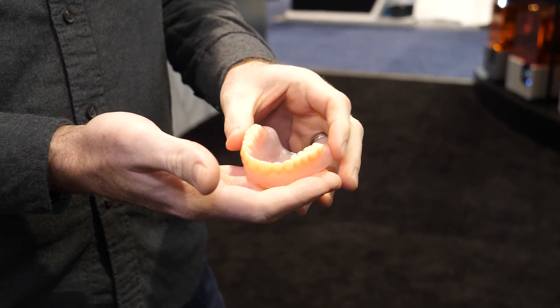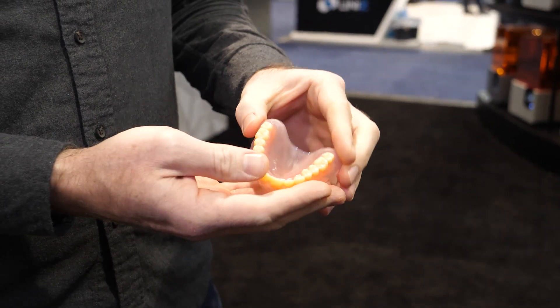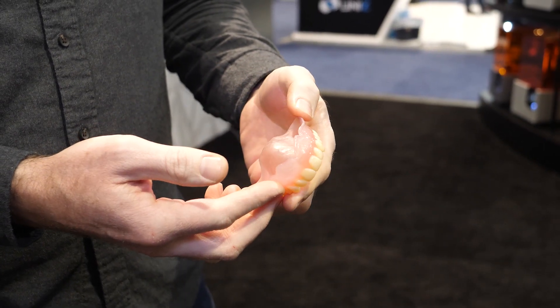The other new material is a little grizzly maybe — this is a 3D printed denture. It's a completely 3D printed denture: you print the gums and the teeth separately with different materials and then assemble them together. This means the entire process of making a denture can be digital. Your dentist scans your mouth, it gets sent to a technician who creates a design, and then you 3D print it and send it back.